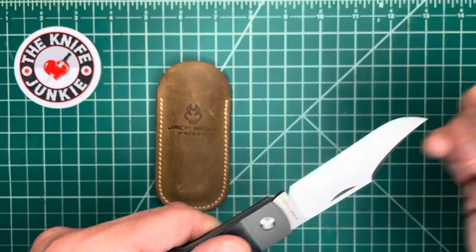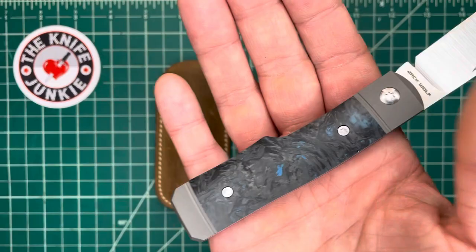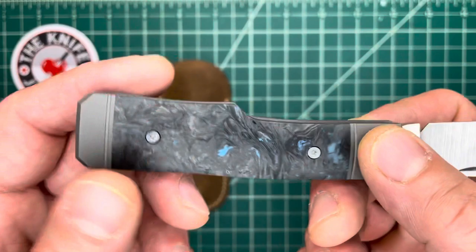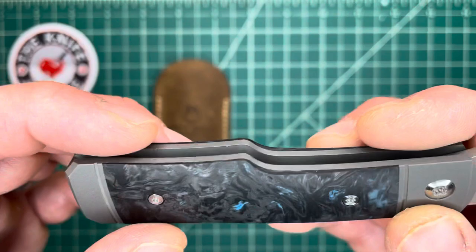One thing I really like about this is that you can take full advantage of the ergonomics of this gunstock handle. It's called a gunstock handle because that looks like a rifle stock — especially like an old lever action. Ben's version is tweaked slightly. He's put a little curve there for fingers to fall into a little nicer, and a little bit of a curve in the back here. It's very ergonomic.